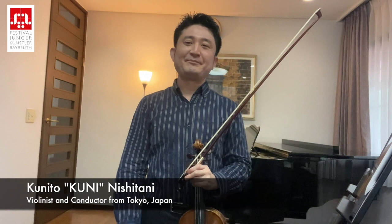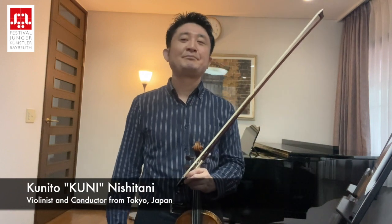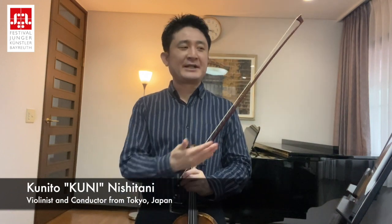Hello, my name is Kuni. My real name is Kuni Tunishtani. And I just recorded Pan Nights and Day, the first violin part of Pan Nights and Day from Tokyo, Japan.